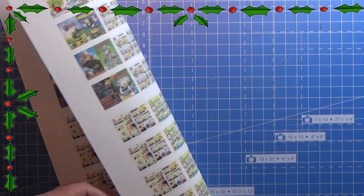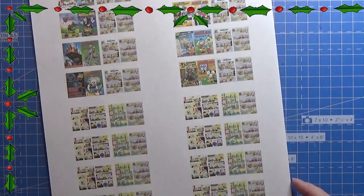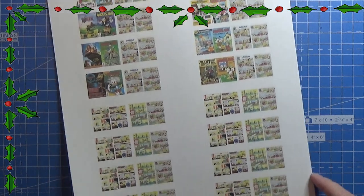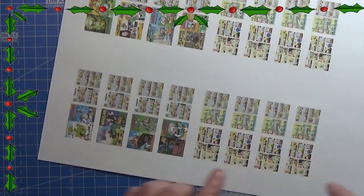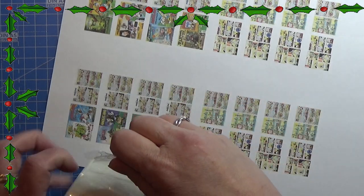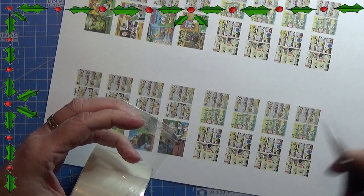Today we are going to make some Donald Duck magazines. I printed this on both sides, like I did in a video that I linked to in this corner, so that you can see how I did it. The link for the files you need for this is in the info box below.